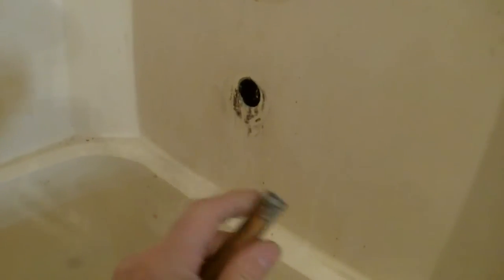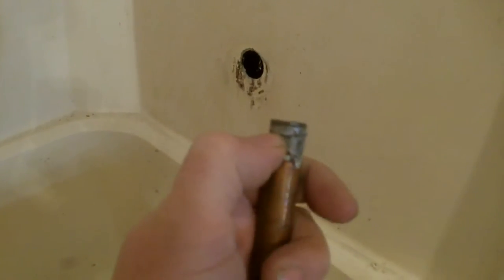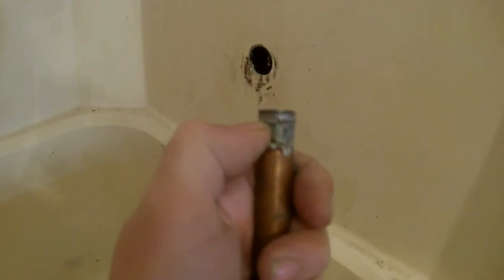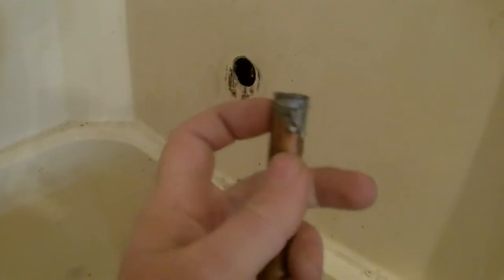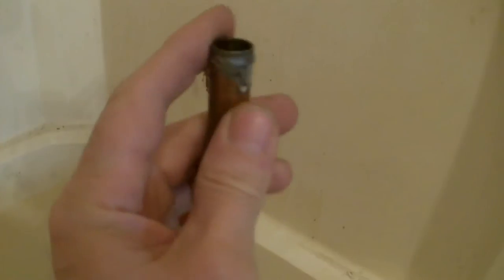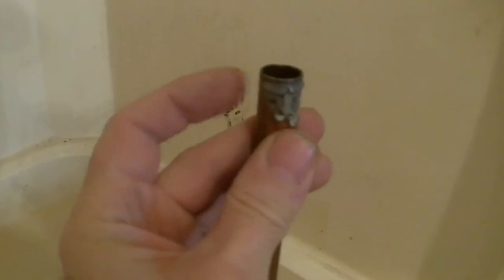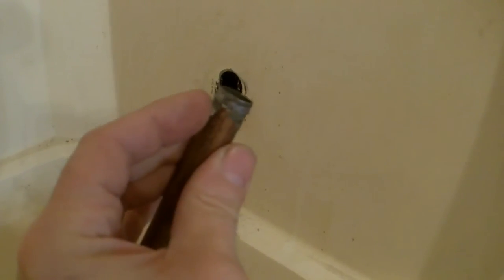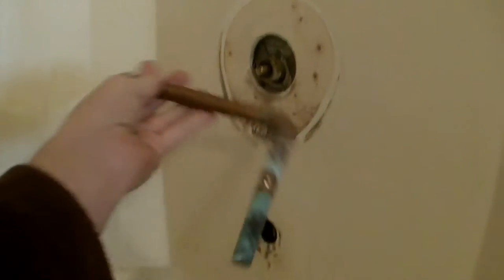I started taking the spout off and it just fell right out in my hand. It was only sweated in there maybe a quarter of an inch on this side, even less — more like three-sixteenths — over here. It should have been up in there about a half inch. There's no solder at this point, so it was just not put in all the way. Not sure if it was leaking, but it's getting a new one anyway with the new shower valve, so no big deal.